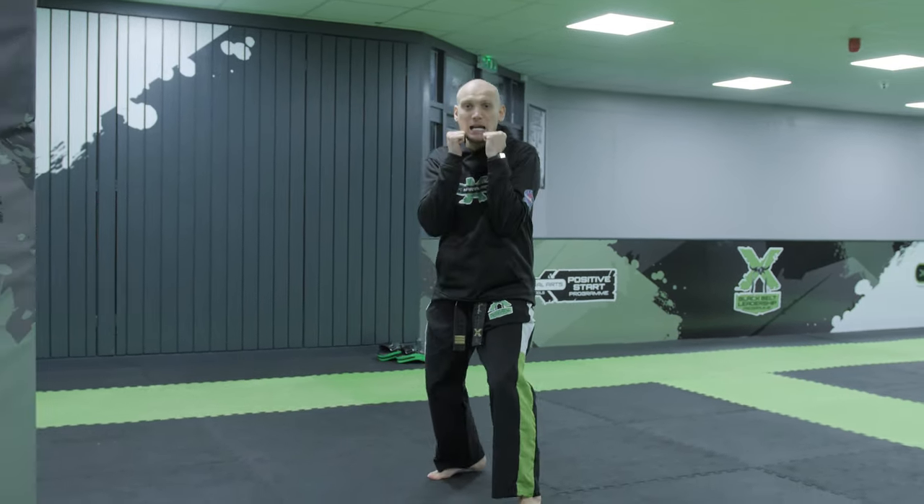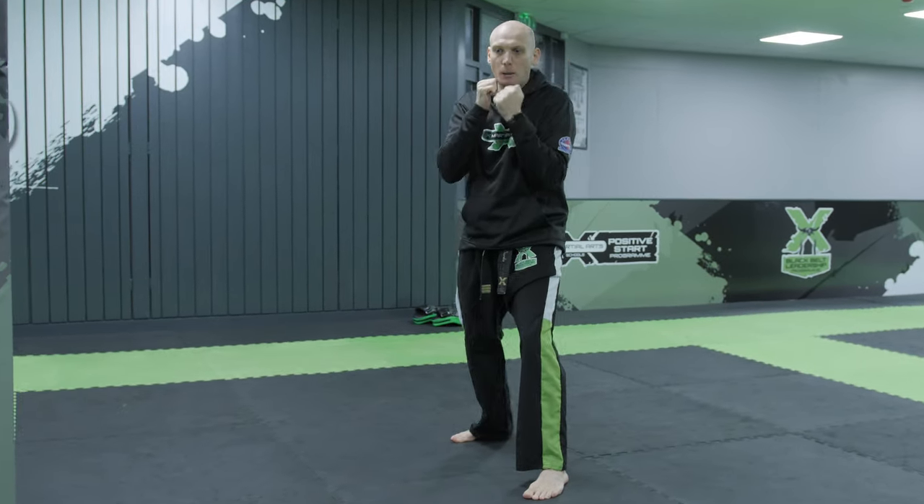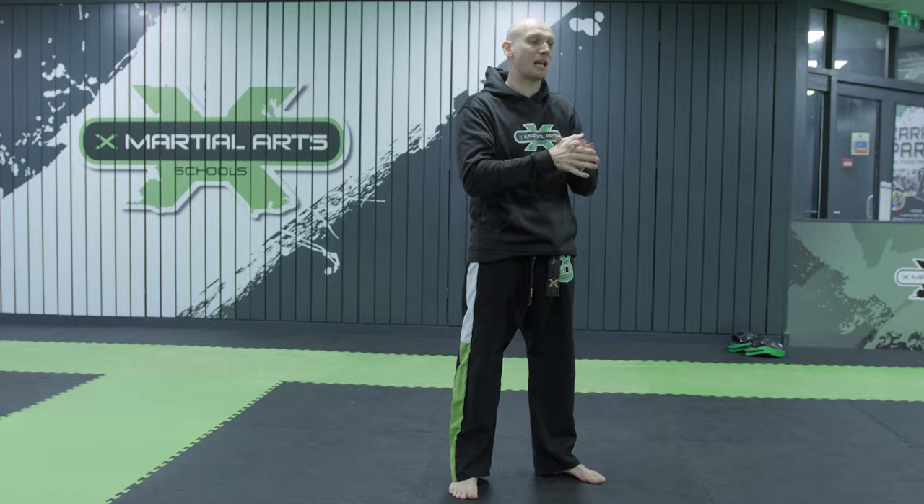I'm just going to show you from this angle so you can see my feet. From here, guard is tight, lead shovel hook forwards, lead uppercut, pull up. One, two. So what we're going to do is put that into a full combination now. I'm going to bring Mr. Watkinson in and he's going to hit the pads and I'll talk you through that.